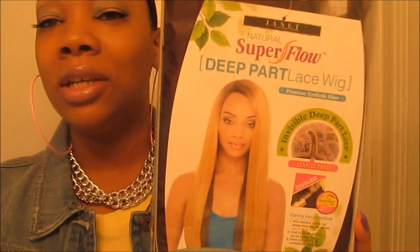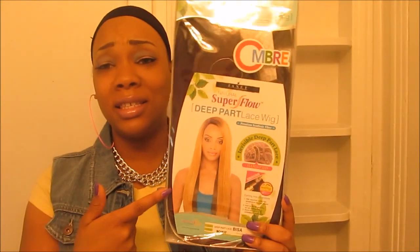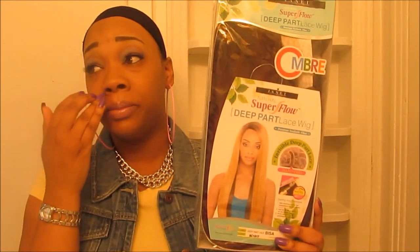Hello, how are you guys doing today? I'm here to show off another cute, awesome unit. I've been browsing around YouTube trying to find another straight unit and I found one. This is by Janet Collection — the Natural Super Fluff Deep Part lace wig. Her name is Bessa. I've been looking for a long yaki-texture wig, and this is actually a yaki tight material. A couple of women reviewed this unit and said the wig was very thick with a yaki tight natural type feeling.